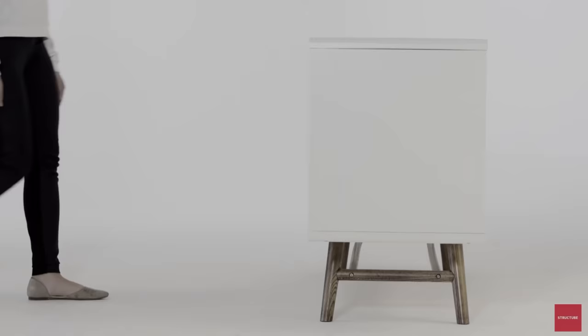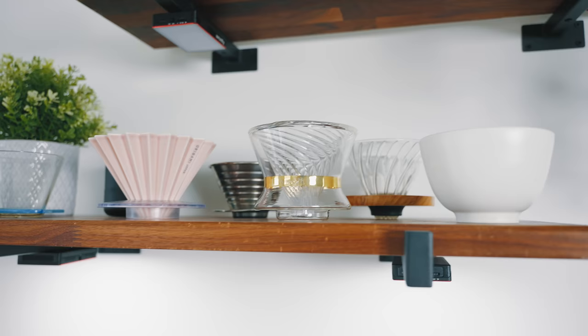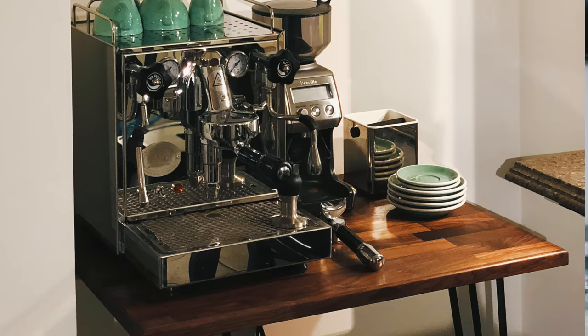I get so many questions about where I got the table itself. It's from a store called Structube, which is in Canada — a lot of our house furniture is from Structube. Let's work top-down and share all the equipment. Starting with the shelves themselves: I get asked all the time where I got these shelves. They're actually made from my previous brew bar — a piece of walnut that I cut in two, with Amazon shelf arms. I'll leave all the links down below.